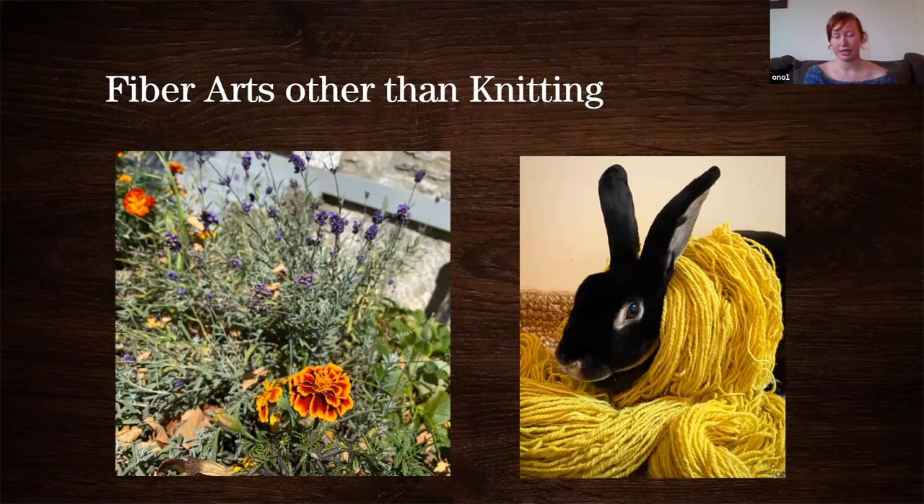Crochet is obviously very similar to knitting in that you're using yarns. Dyeing is a really great way to either support local or take a generic yarn and make it a little more local — make it your own. In the pictures here are some marigold flowers and yarn I dyed with them — it creates a really beautiful yellow. You can get colors all the way from olive green to a deep orange. That deep orange has evaded me all year, but I did get some really beautiful olive green. There are also huddle looms and weaving — so many options to incorporate local yarn into your fiber arts.